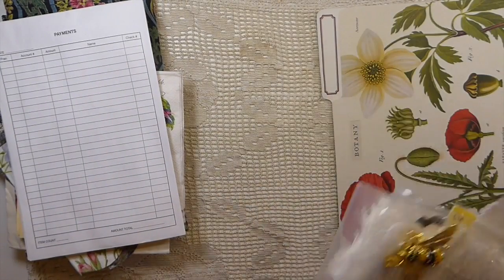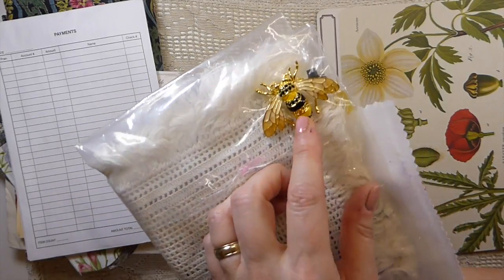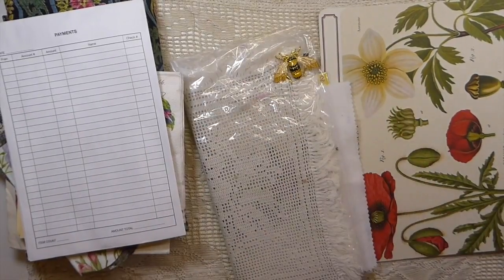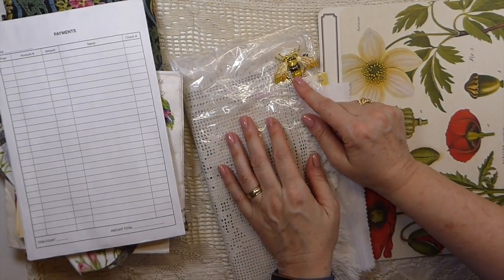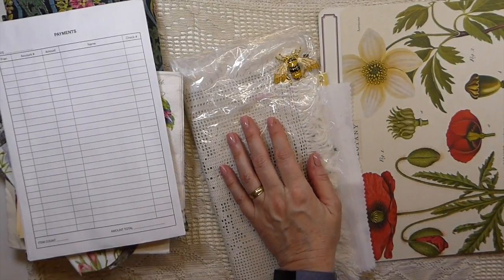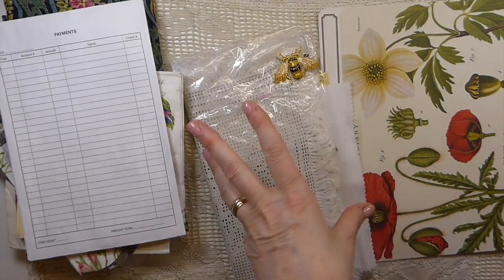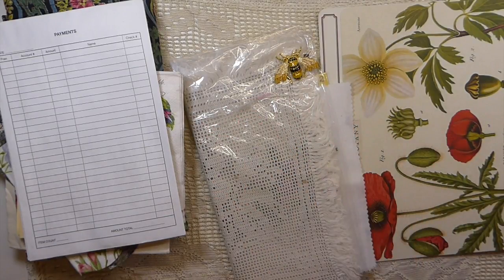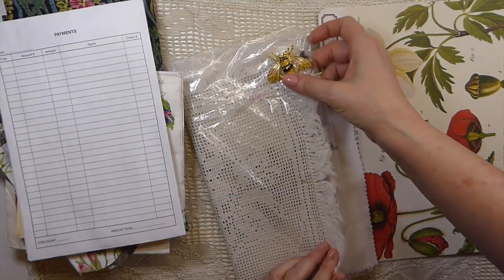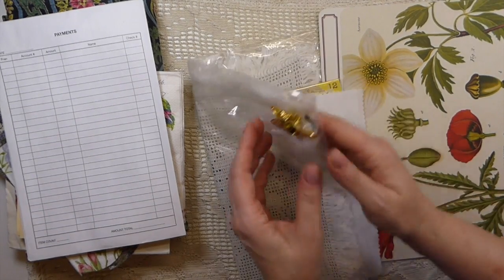Oh look at this — she sent me five of those. Oh Debra, so kind. And when you open it up, what did I spot first thing? He is amazing. Somehow the brain is working and I'm thinking, okay, is it possible that I incorporate him on the cover of one of the friendship journals? Because I can already see I'm going to have to do multiple. Leave it with me — I'm going to try to figure out a way to put him on the cover because he is just amazing.